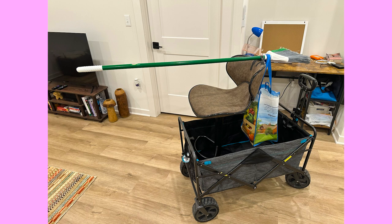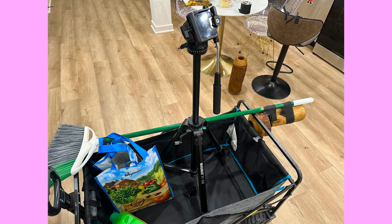The counterweights ensure that when I'm booming up or down with the pole — which is the broom in this case — it stays balanced and doesn't tip over. I experimented: I filled a Wegman's grocery bag with flour, a thing of soap, and dish soap. Then on the other end I took a decor element and gaff taped that to the other end.